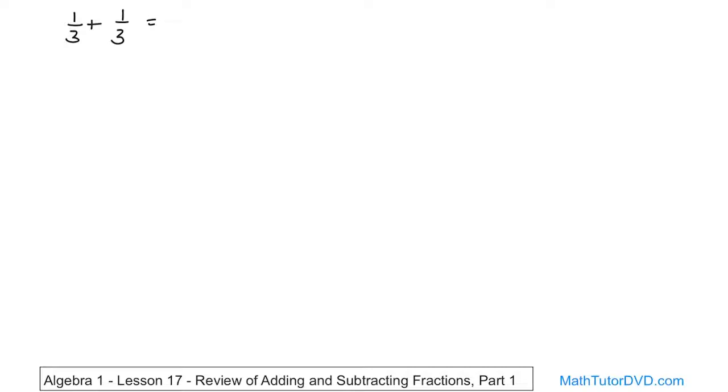The way you do it is: take the top two numbers — here you have a one and here you have another one. Basically you add those because you're adding these fractions. One plus one, over the denominator, which is going to stay the same. You don't add the denominators — you just carry it along for the ride. One plus one on the top is two, and then you have two-thirds. This is the final answer.